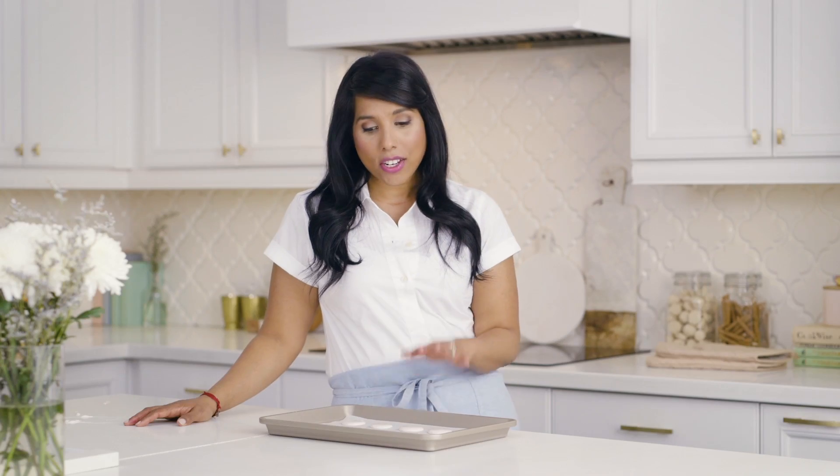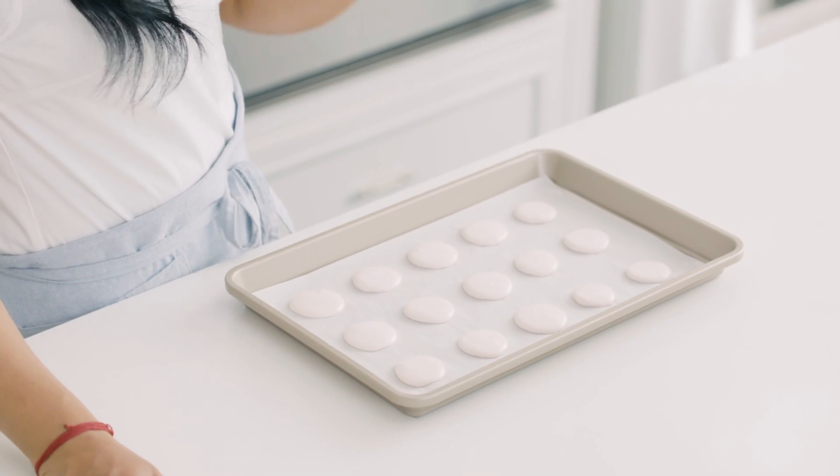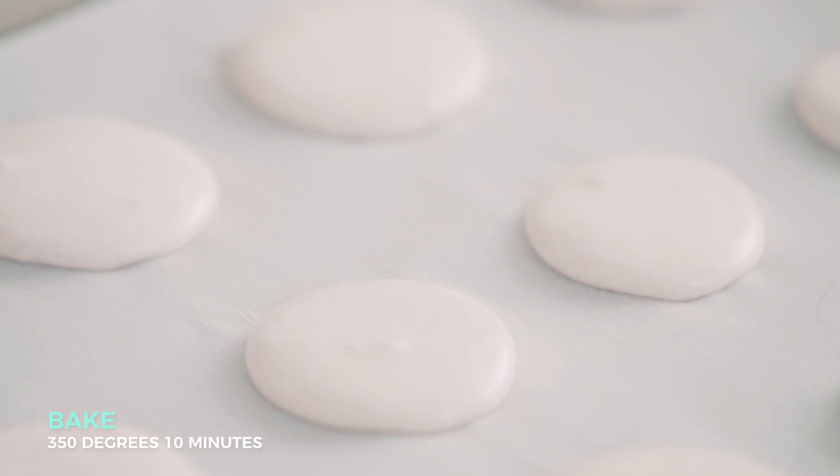One of the defining characteristics of a macaron is what's called its foot — that's the little frill at the edge of the cookie. To achieve this, let the shells, now that they're all piped, rest at room temperature for about 30 minutes. That will form a skin on the top, so when the cookies bake, that will rise and remain, leaving you with that lovely crenellation across the edge. They'll bake in the oven for about 10 minutes.